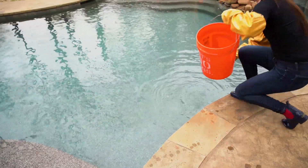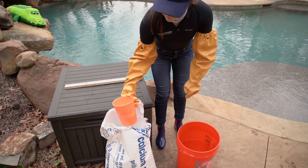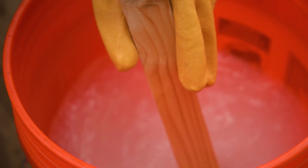Next, fill your bucket at least halfway with water. Then, measure your calcium out and gradually add it to the water while stirring slowly. Stir carefully and slowly until the calcium is fully dissolved.